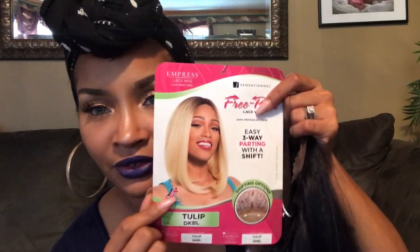It comes in one of these little boxes. I like these little boxes that these wigs are coming in. Even though I throw them away, I think that's neat. Because usually wigs come only with this and no packaging. Anyway, this is what Tulip looks like on the card.